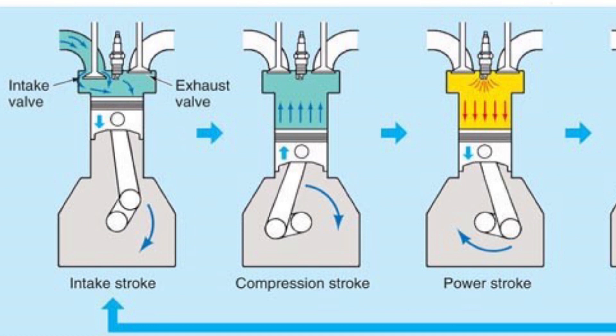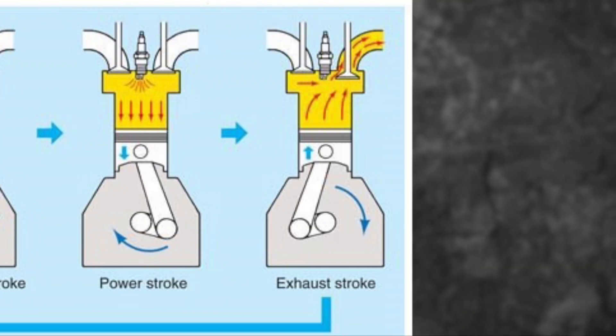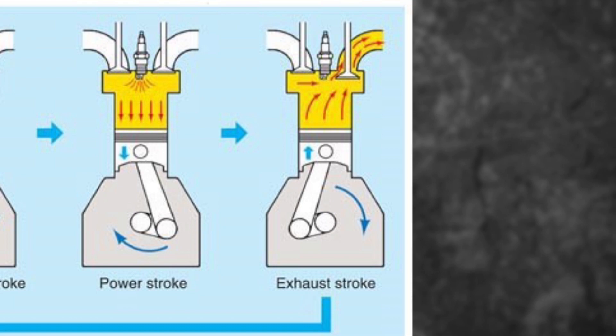It's squeezing that fuel, getting ready to combust. Once it combusts, that's the power stroke — you see the third one over there? That's when it actually happens. Bang! Pushes that piston down. And then the last stroke, it's on its way back up. That exhaust valve has to open, and when it opens, all the exhaust comes out of there.